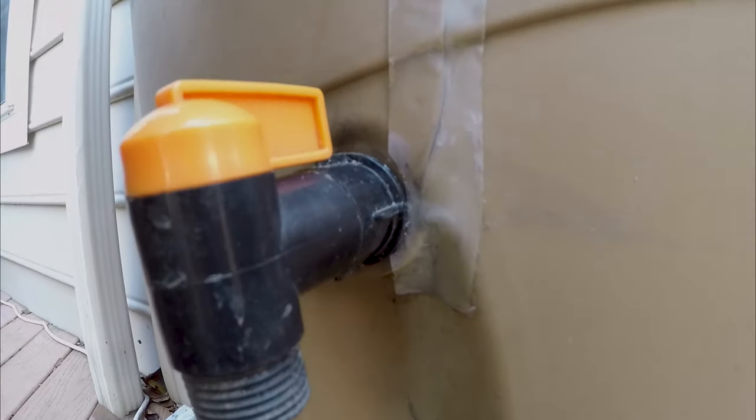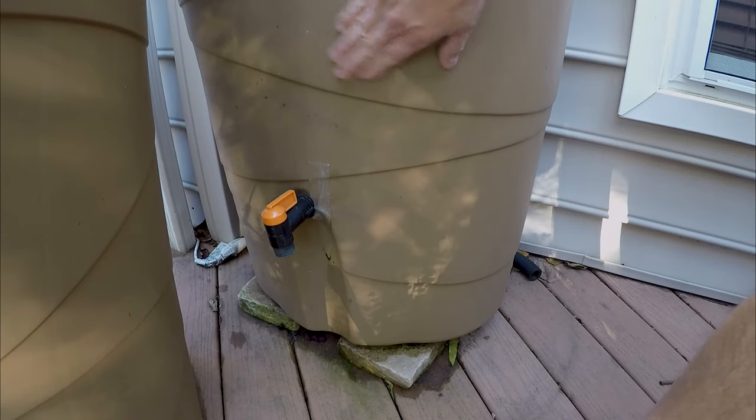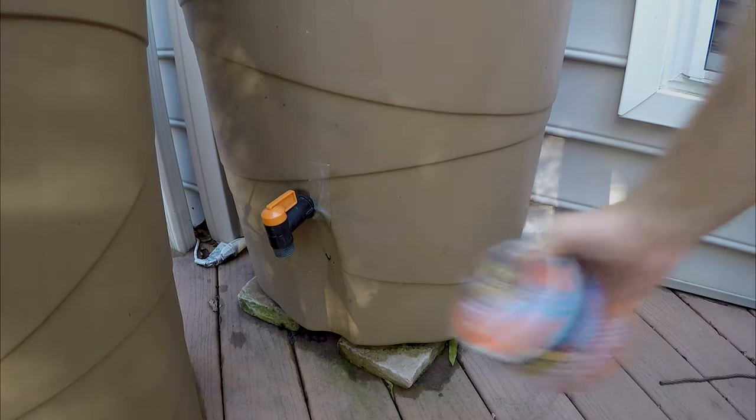I can see some voids in the seal. Looking on the inside, you can see right here that the seal has failed on this side. Very disappointing on the Flex Seal. This is a kind of rough surface — I guess I could sand it up.